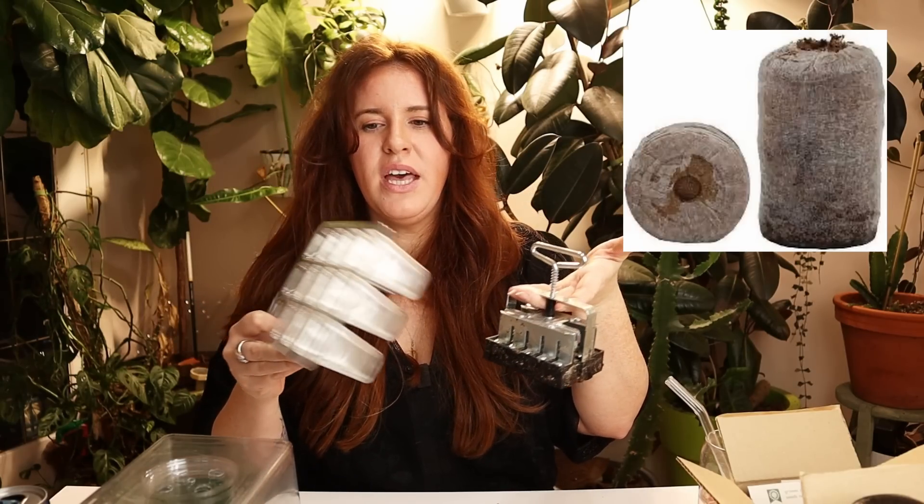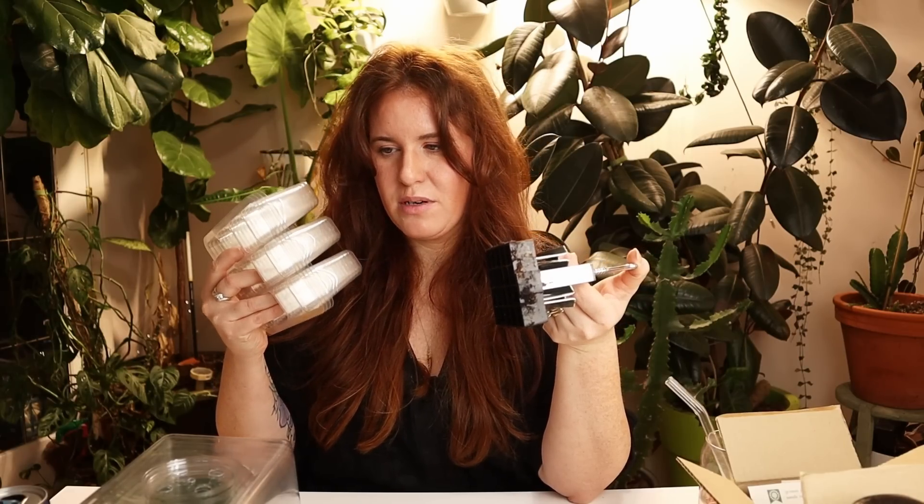One of the ways to make this happen is to choose your weapon. Your weapon choices are either something like a soil blocker, or classic seed cell trays, or Jiffy Pods. The Jiffy Pods act very similar to the blocker and are kind of in a league of their own. What you want to choose is up to you. Soil blockers are expensive, and seed cell trays are cheap and reusable despite popular belief.